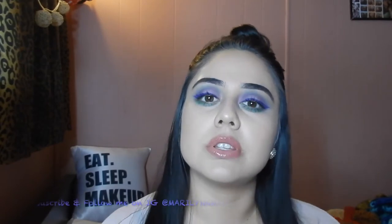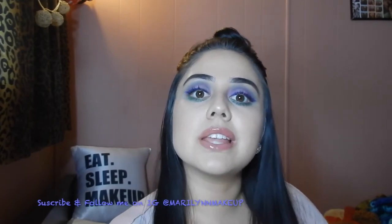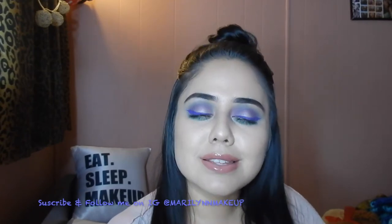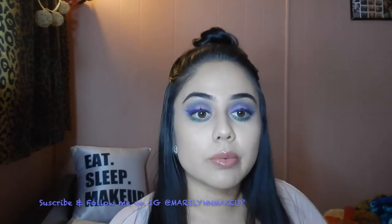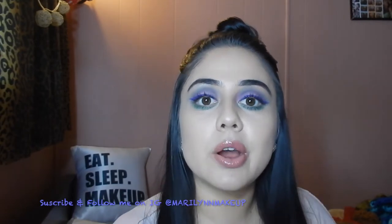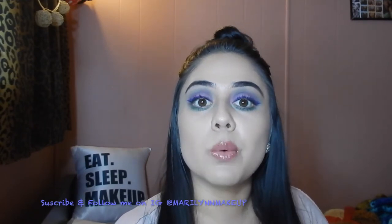Hey beautiful souls, thank you for coming back once again. Today I wanted to do something a little different — I wanted to incorporate some color because springtime is here and springtime means color. Even though after spring comes summer and I hate the summer. I'll save my rant for when summer comes around. I just wanted to do something different with some color, so if you want to see how I did this, go ahead and keep on watching. Thank you guys for watching once again, I appreciate it from the bottom of my little heart.